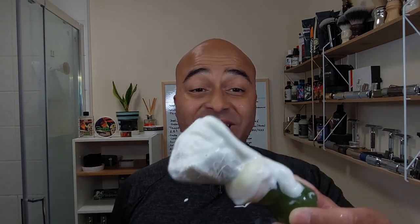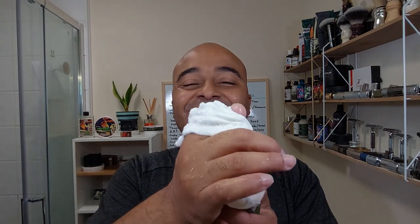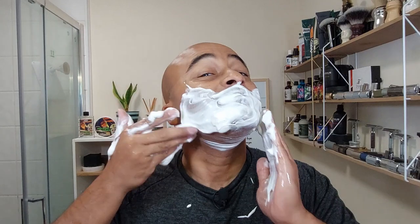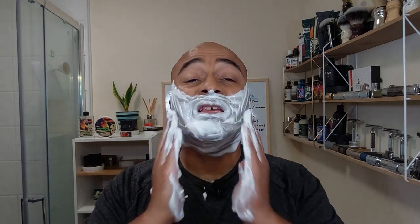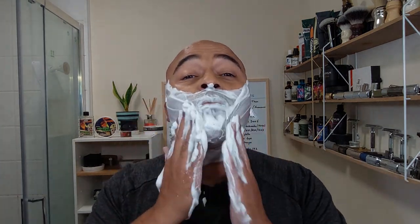I can't talk about the blade itself either because everything is new. I'll have to use the blade on another razor I know well, and use a blade I know well on this razor, to assess them separately. That's how it is when you're trying new stuff. Let's take the lather off and see what's left on the brush. There we go — at least three to four more passes worth of lather left easy. Jesus, the amount of lather, guys — just crazy.